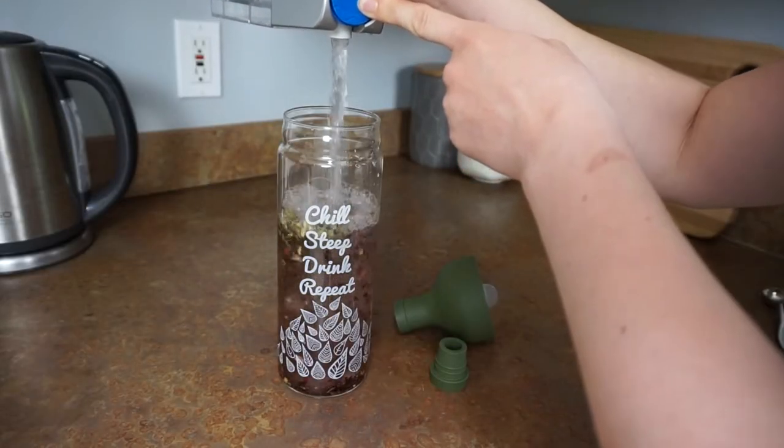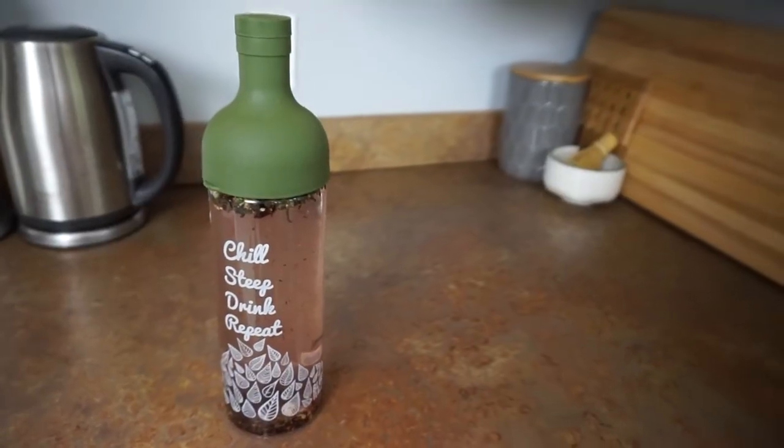Then all you gotta do is pop on the cap, wait 4 hours in the fridge, and you are good to go.